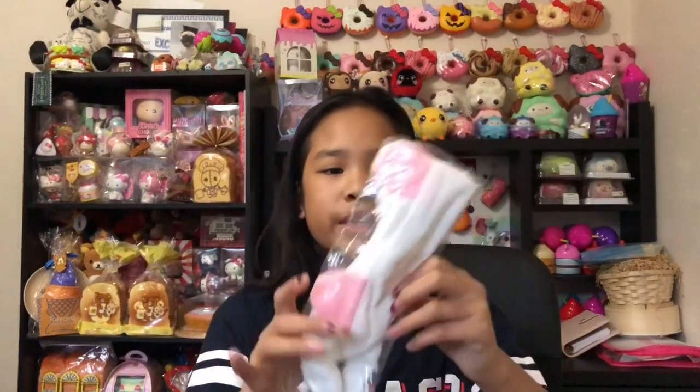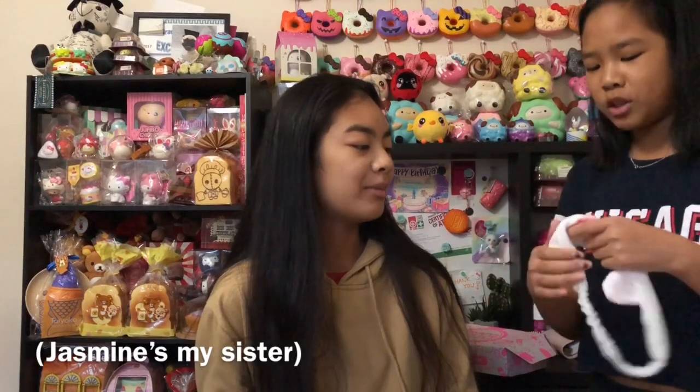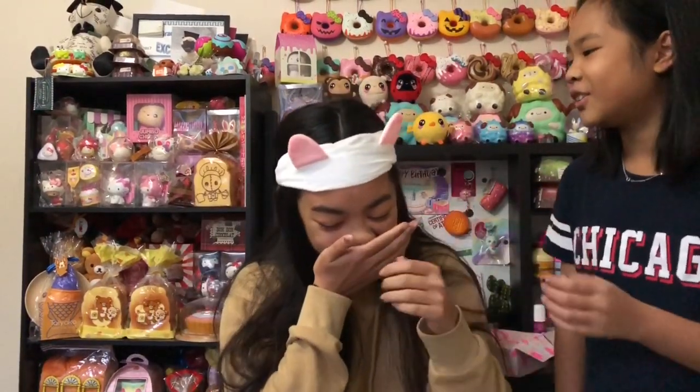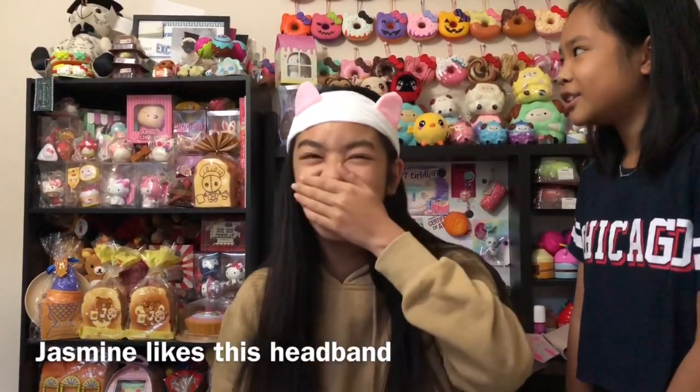The first item is this cat sleeping mask or bandana — it's basically a headband. Jasmine is going to join us to review the kawaii box since everyone wants her in another video. You just put it on your head like that.